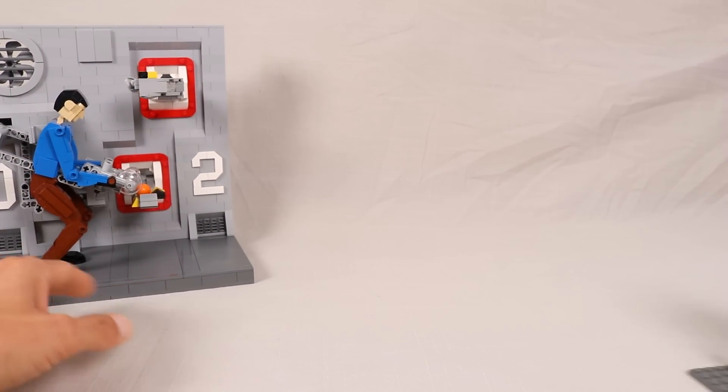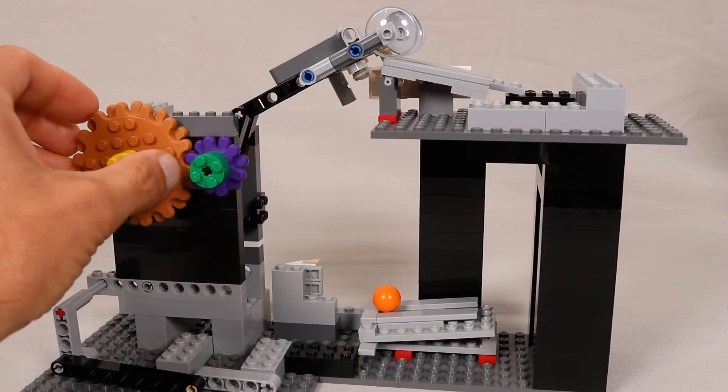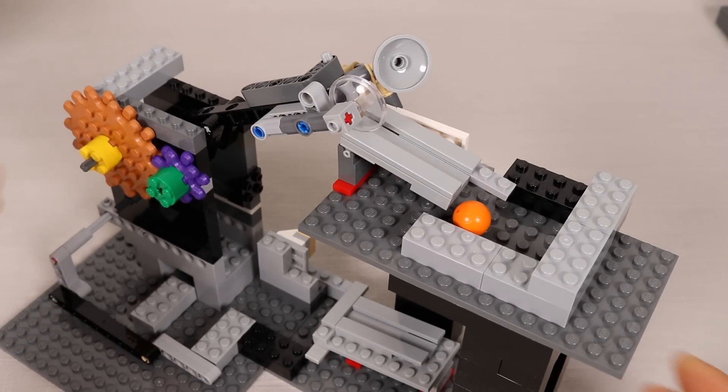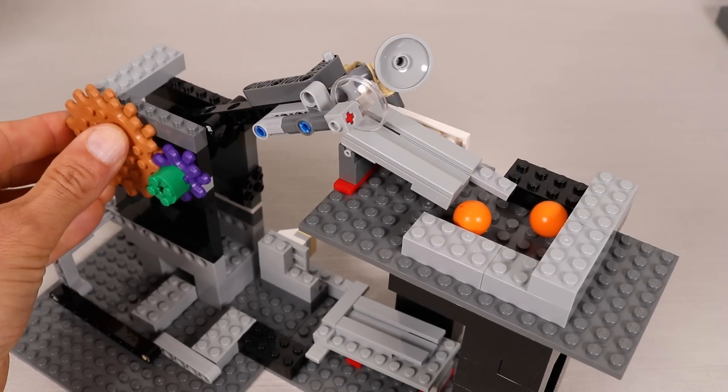When I first started working on this model, I was solely focused on the mechanics, and this is one of the first prototypes I designed to test out the grab and release mechanism. As you can see, it is very rough around the edges, but it worked well enough to convince me it was worth continuing on.